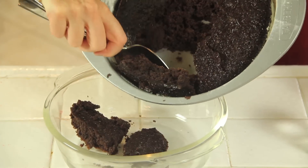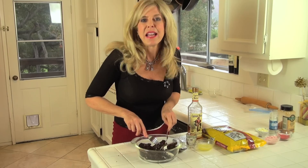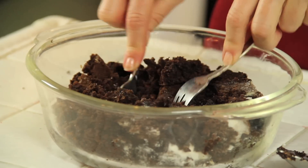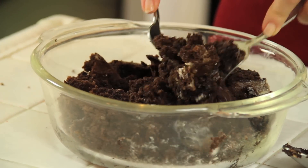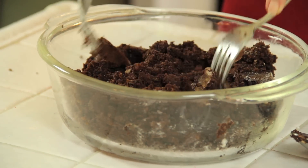So take your cake and just scrape it into a bowl. Now you want to break it up and crumble it. It's gonna be soaking up that rum, so dry is fine. You can go ahead and get one at your grocery store if you like.